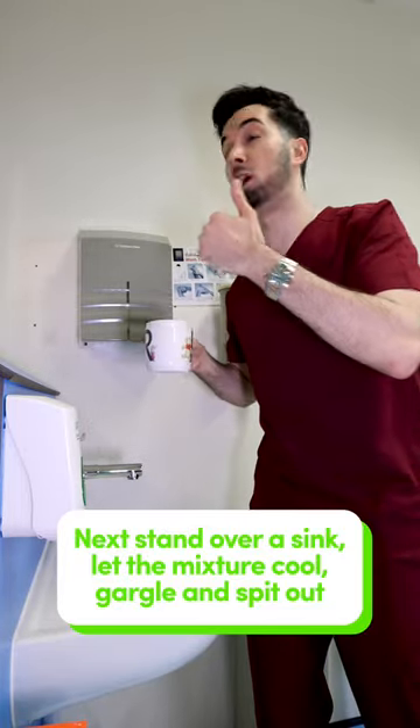Next, stand over your sink, let your mixture cool, gargle, and then spit out. A saline rinse is inexpensive, it's easy to do, and you can do it as many times as you need for relief.